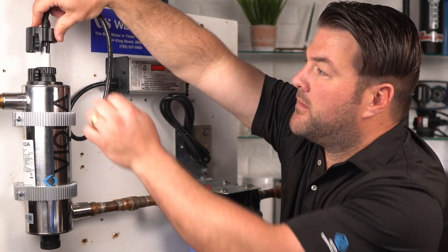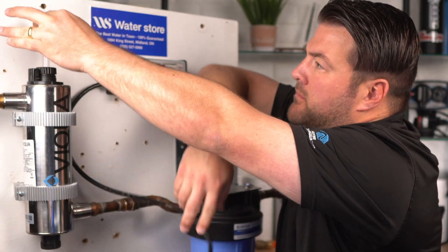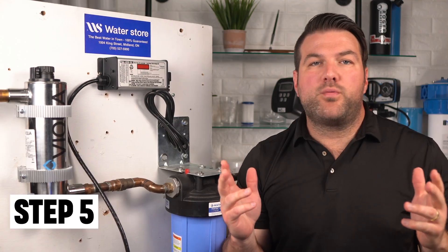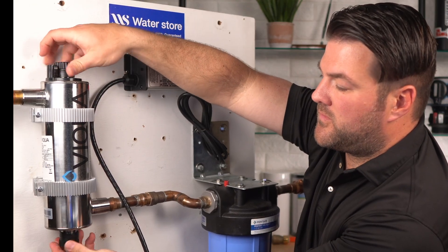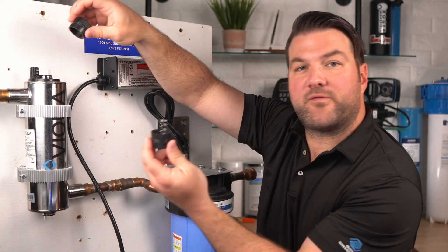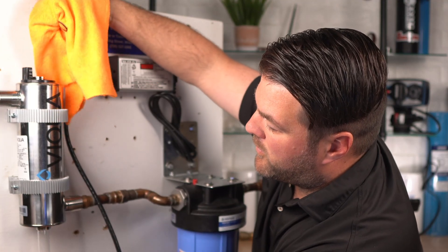Remove the lamp connector by squeezing the plastic locking tabs on the side of the connector and pulling like this. Next, remove the lamp by pulling it out from the chamber and the connector base. Then remove both the bottom and the top retaining nut — you'll notice the spring came out as well. Next, remove the quartz sleeve and the O-rings.